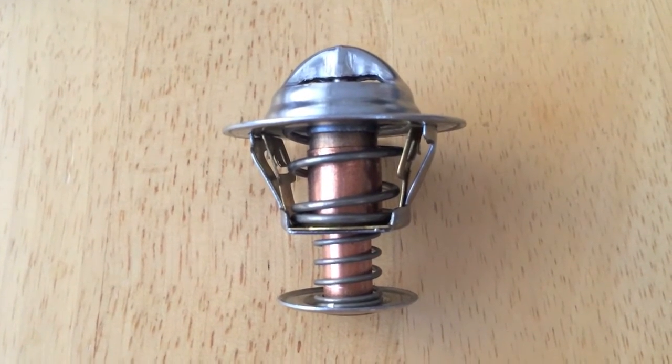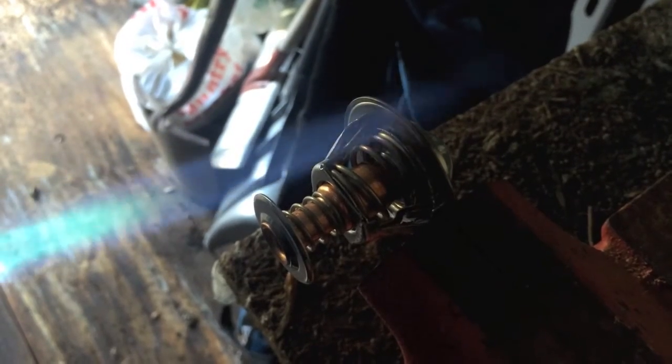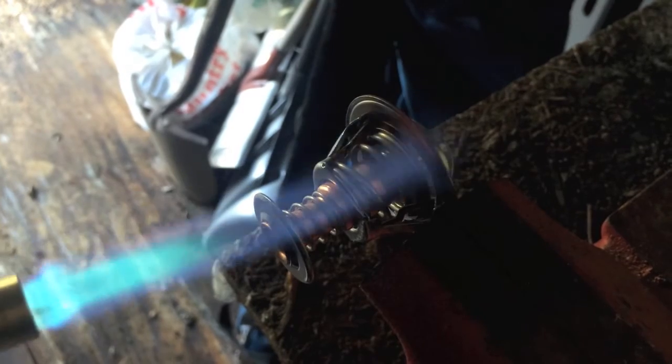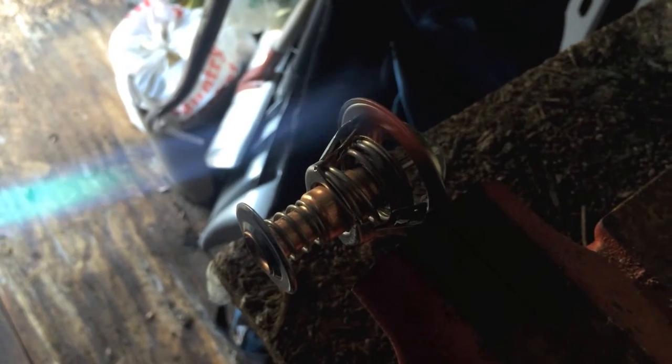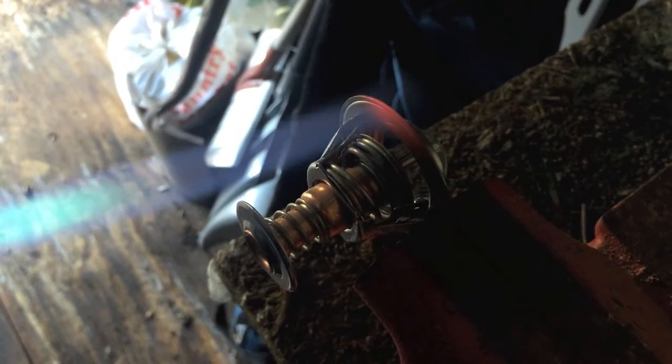I've got a torch and I'm going to heat the tip of it up here. Notice how that spring is now compressing and it's opening up.